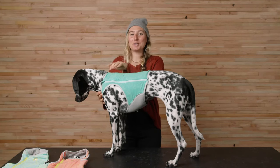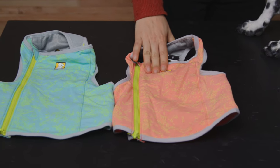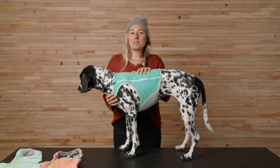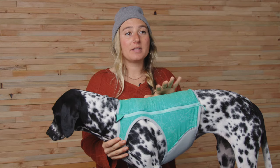It comes in three colors: Aurora Teal, Salmon Pink, and Blue Mist. It's available in six sizes — extra extra small to extra large — and these sizes are based on the measurement of your dog's girth.